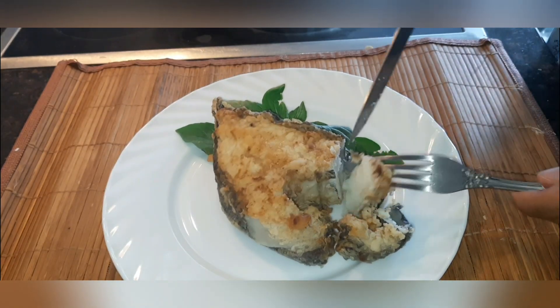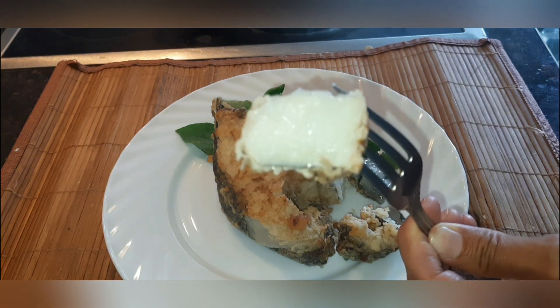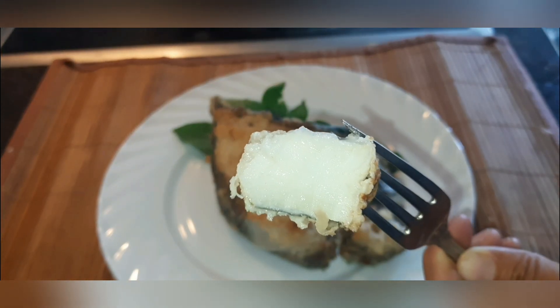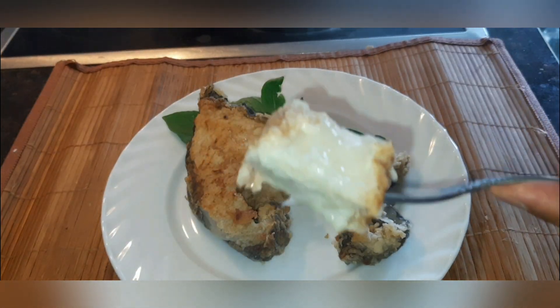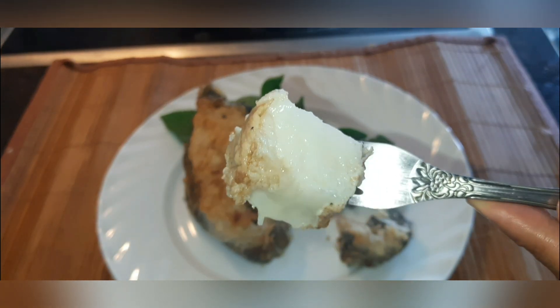If you like this recipe, please like it. I will also be glad if you support the channel by subscribing. I'm saying goodbye to you — I wish you all a good day and a great mood. See you soon!